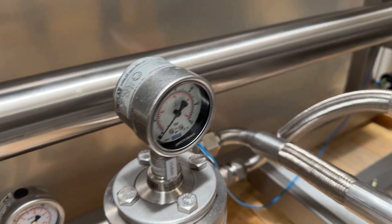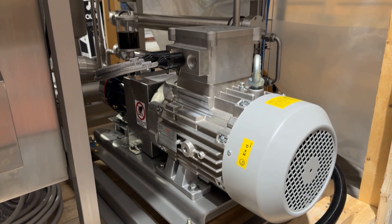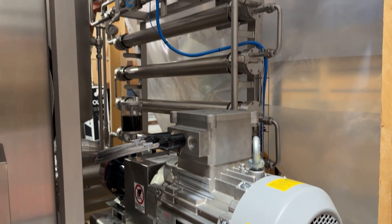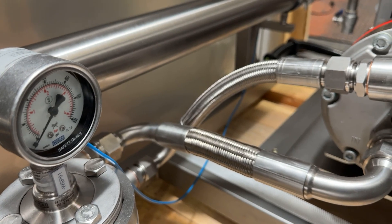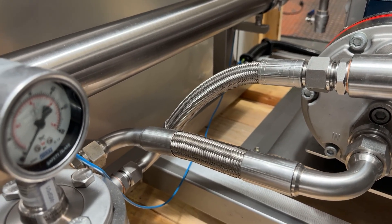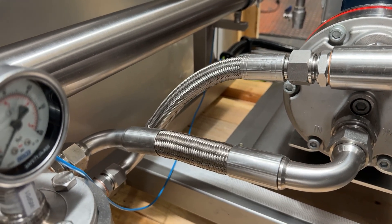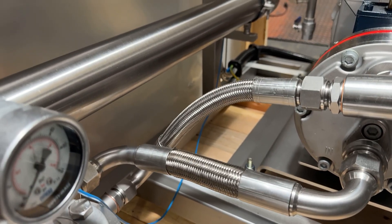Also, because this is a diaphragm pump, it is subject to pulsations. So as a safety feature, we have flexible tubing connected to it — and you can see the wonderful craftsmanship of our guys in Italy. This is just a safety feature to remove any sort of vibration from the system; we are using flexible hoses.